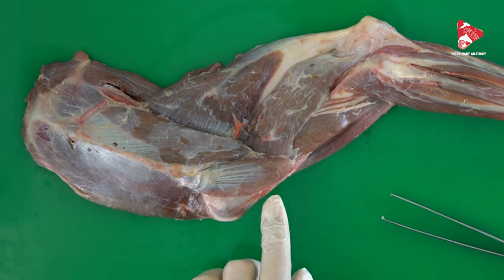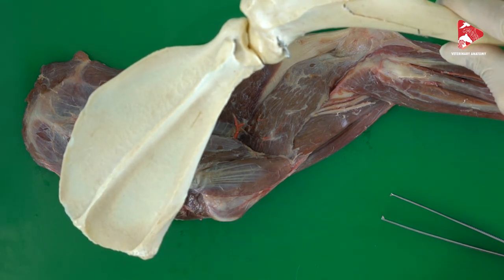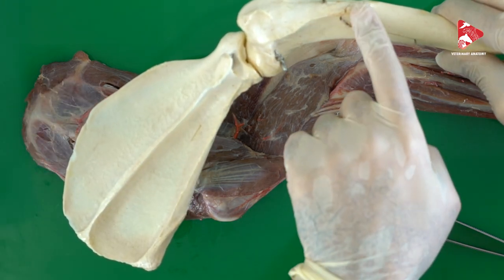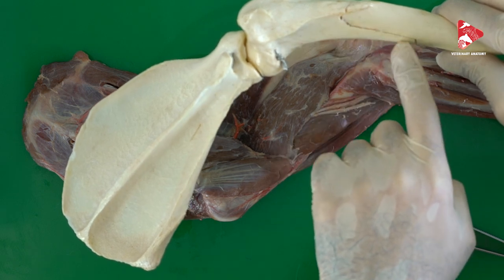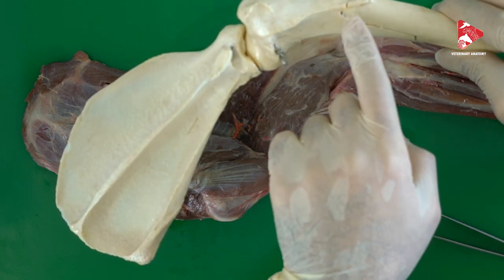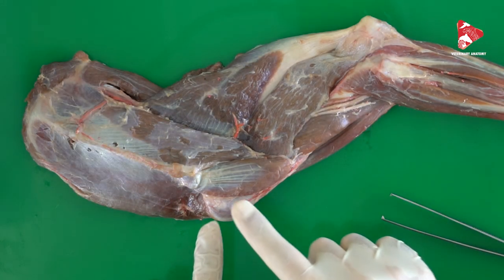Here we can look at this bone. Again, the scapular part of the deltoid muscle starts from the spine of the scapula and inserts on the deltoid tuberosity of the humerus. So, the deltoid tuberosity here.